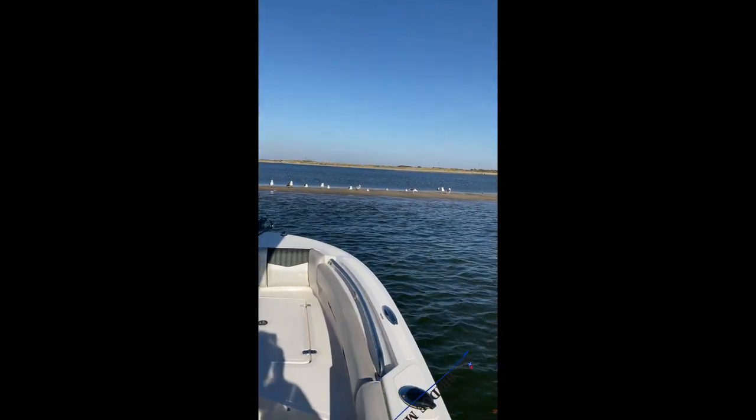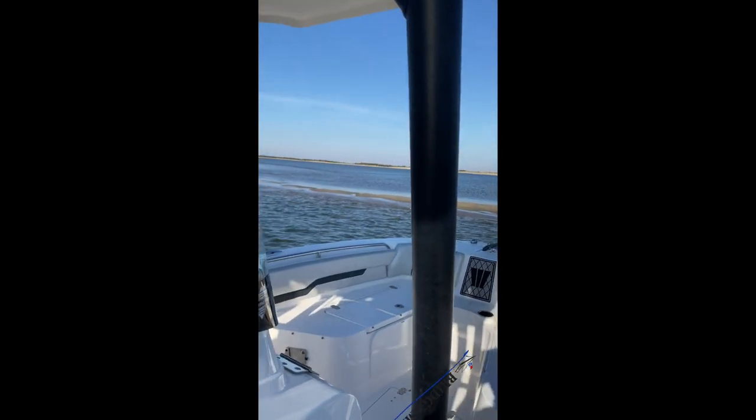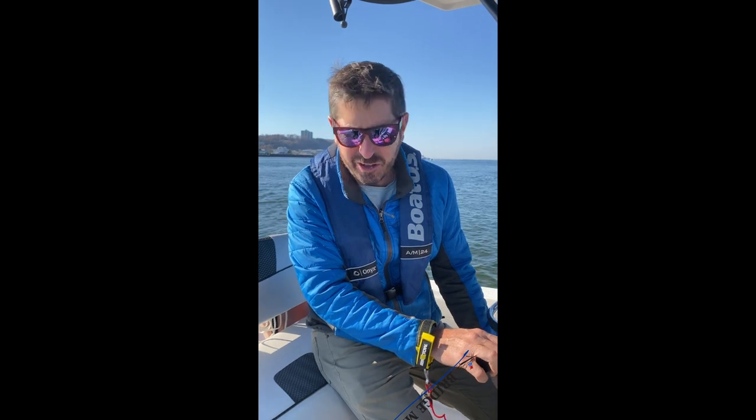Uh-oh. Maybe I bumped the ground or I can feel the boat nudge into the sand. First thing I want to do is turn that engine off, inspect my lower unit, make sure I didn't do any damage. I look okay.